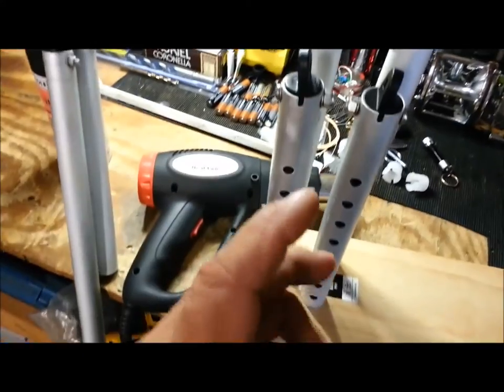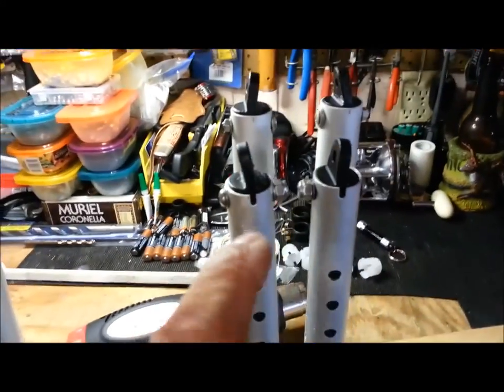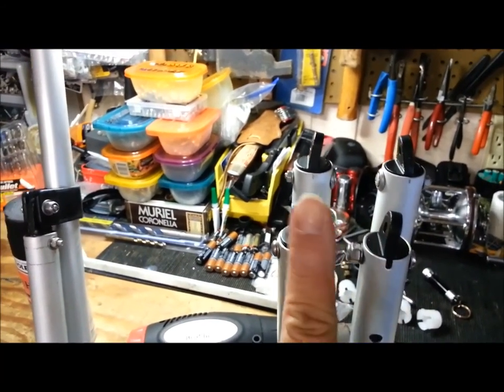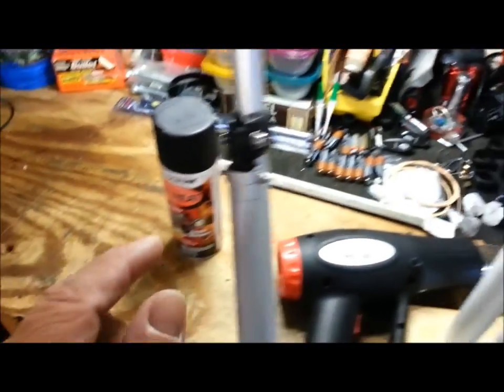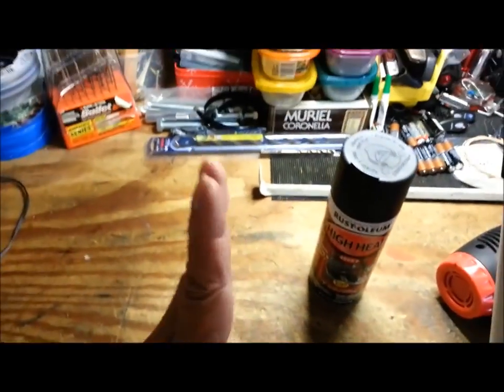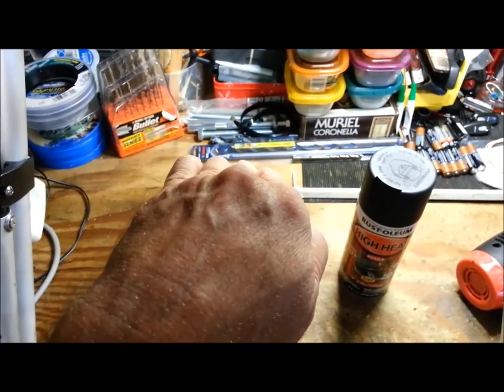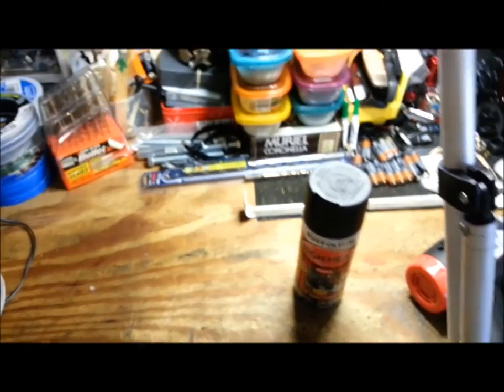So I've got everything painted up. What I did was I took my heat gun and you can see the end pieces — I heated them up and bent them to the appropriate angle because the deck hinge is on the boat. The boat deck is not level, it's cocked a little bit, and it's also skewed.